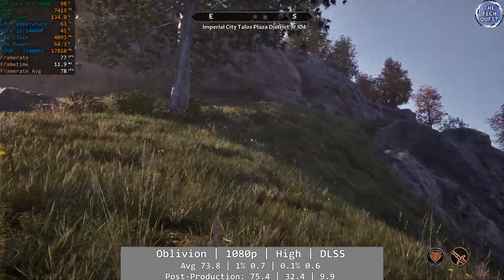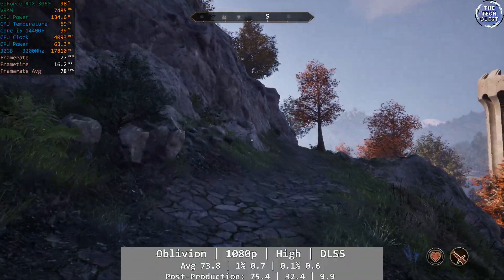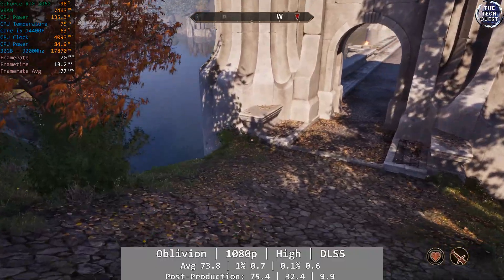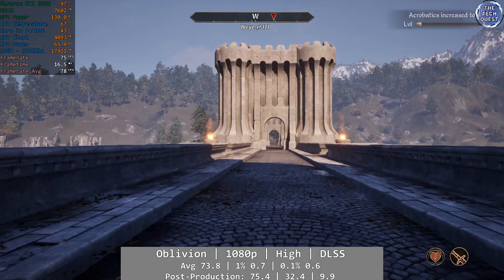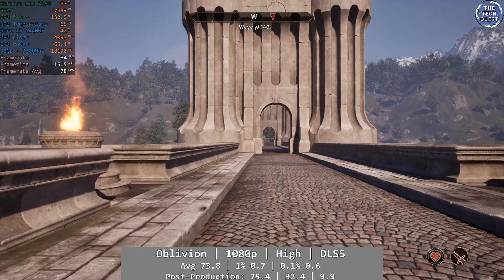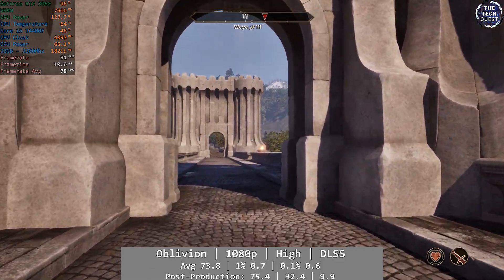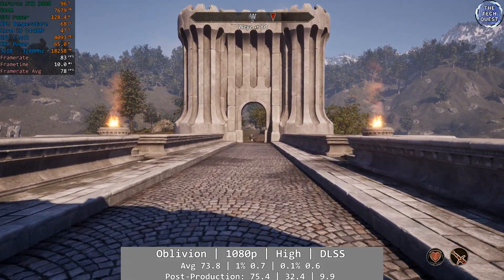Oblivion Remastered is next. At 1080p using the high preset with DLSS set to balanced, we saw an excellent average of 73.8fps, but the percentile figures seem to be off. I captured approximately 24 minutes of data here and I feel the percentile figures have been skewed by loading through the Imperial City. I'm including these figures for posterity but will retest as soon as I get a spare moment, as I believe they seem off. 1% was just 0.7 with 0.1% being 0.6.